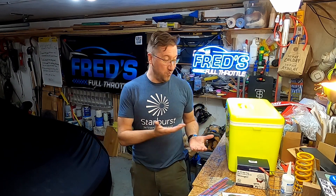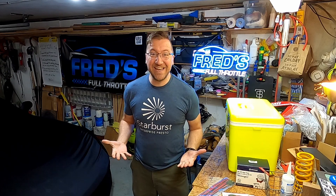What is up YouTube? Welcome to Fred's Full Throttle. In today's video I'm going to be building a cool suit system for the 24 hours of lemons endurance race car that me and my friends have built. What is a cool suit system? Why do you need one for racing? And what is this radioactive looking box next to me? All will be answered. So grab a cup of coffee, find your favorite chair, and let's get into it.